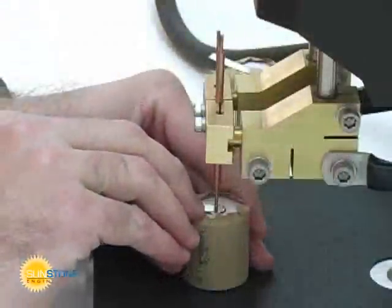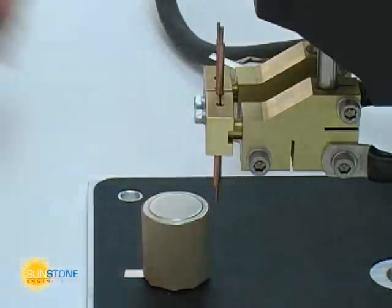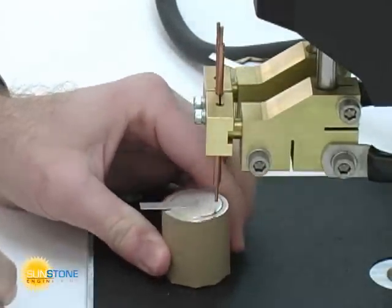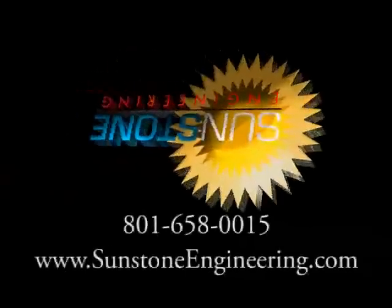The Sunstone WH2125A weld head is a powerful and versatile tool. It can be used for high volume production or in intricate laboratory settings. For more information, contact Sunstone Engineering.